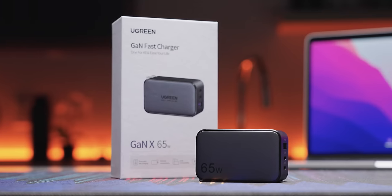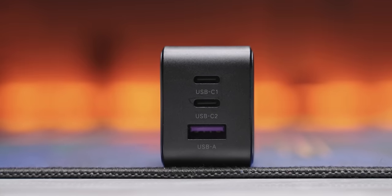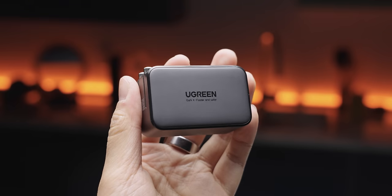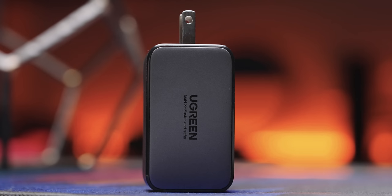Like this message from our sponsor, Ugreen. Make charging more convenient with Ugreen's new 65-watt charger. It's a three-in-one charger with two USB-C ports and a USB-A port in a super compact form factor that fits in the palm of your hand. Get yours today using the link down below.